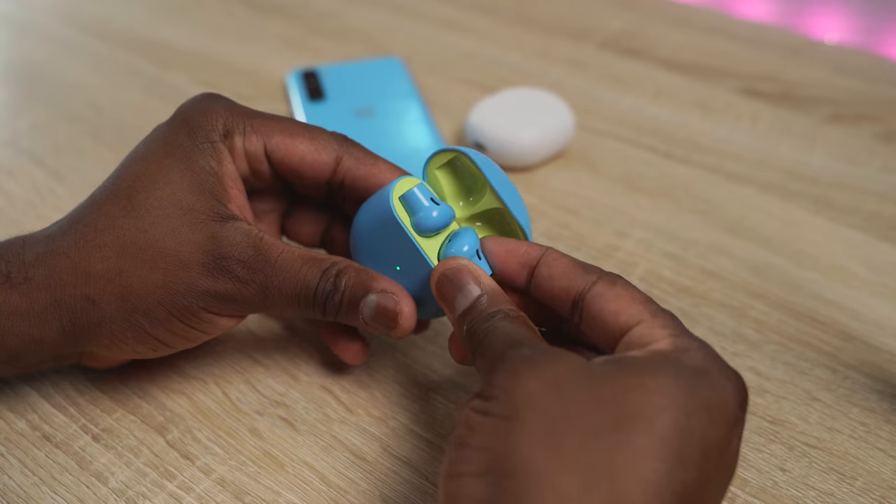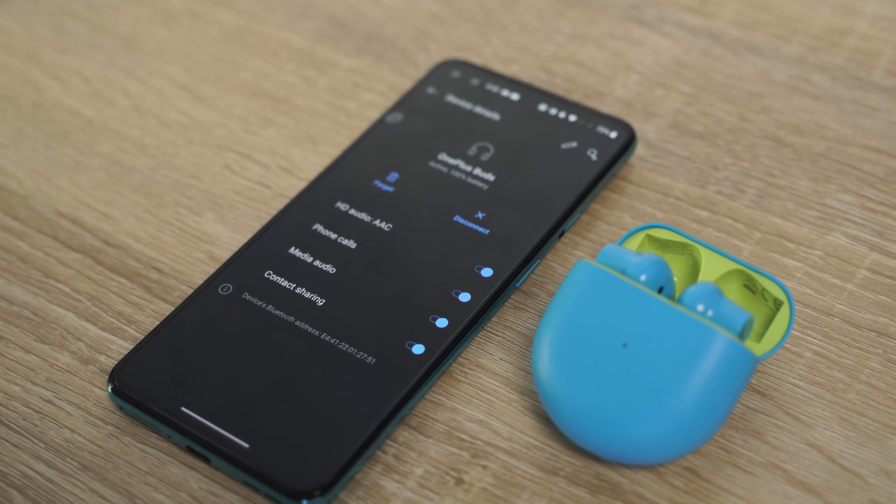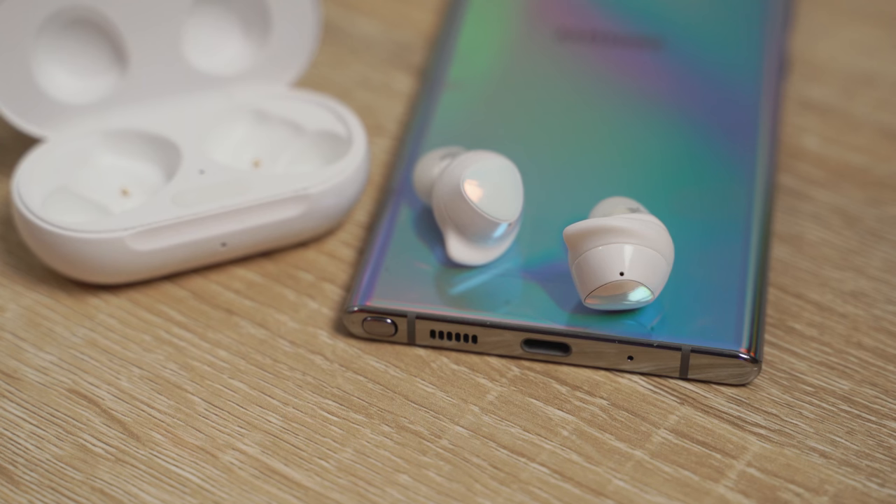In terms of fit, with the OnePlus Buds when I shake my head they kind of stay, but they're hanging out at the edge of my ear. When I laugh or talk a lot they start sliding off. This design just doesn't fit well for me — and I know for a lot of people — plus they hurt my ears after a short period of time. In comparison, the Galaxy Buds have soft silicone tips and a much more comfortable fit, allowing me to wear them for a longer period. Galaxy Buds definitely win on fit.